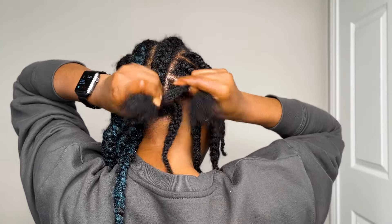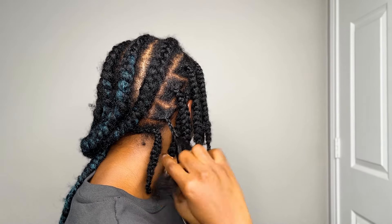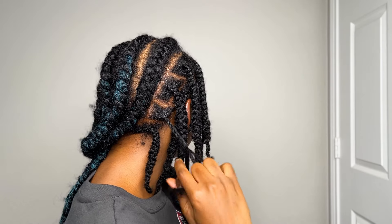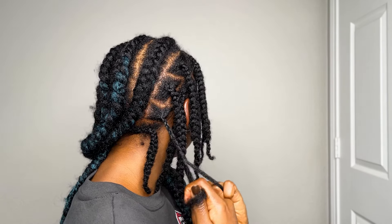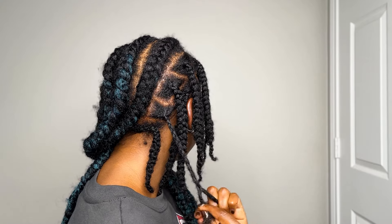I'm just showing you how I'm doing the back real quick, and the lines of course. Because I didn't plan this ahead of time, the lines are not all that perfect, but you know what — if I get my triangle lines in front, the back doesn't matter, you know what I mean.